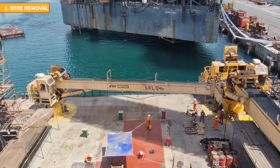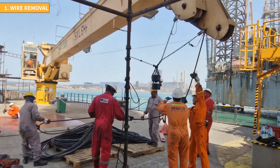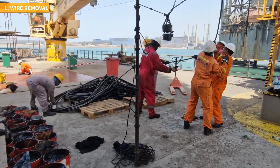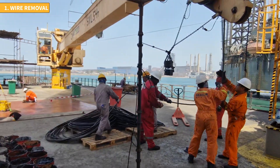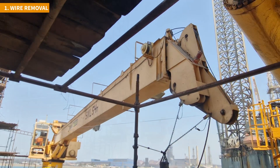We swing the crane boom to a better position and prepare to un-spool the wire. Depending on the size and number of cranes, you may have kilometers of steel wire to pull. Therefore it's unrealistic to expect to complete this task in a single day, especially if you're working offshore with a limited number of crew.